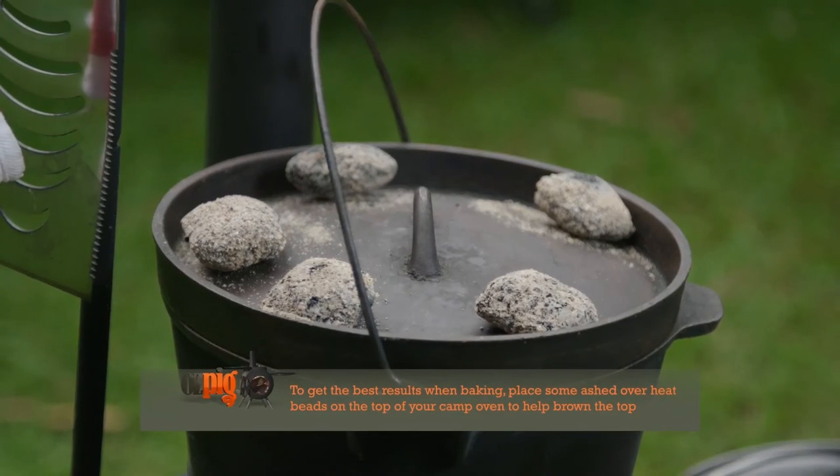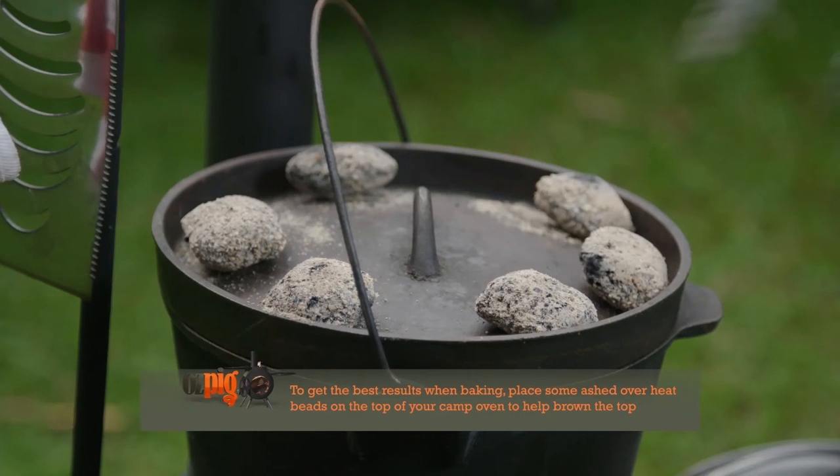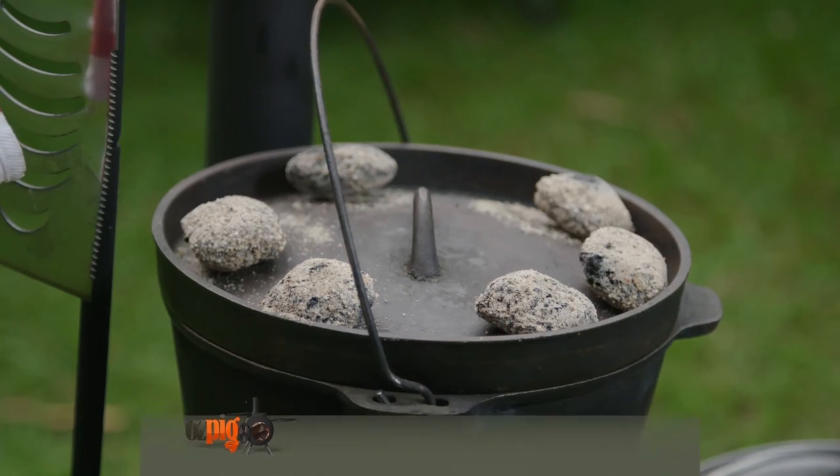Browning the tops of your cakes is also easy. Just pop a handful of heat beads into the fire, and once they're ashed over, simply place them on top of your oven.